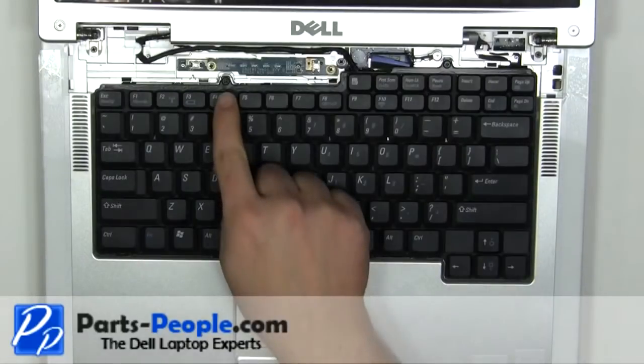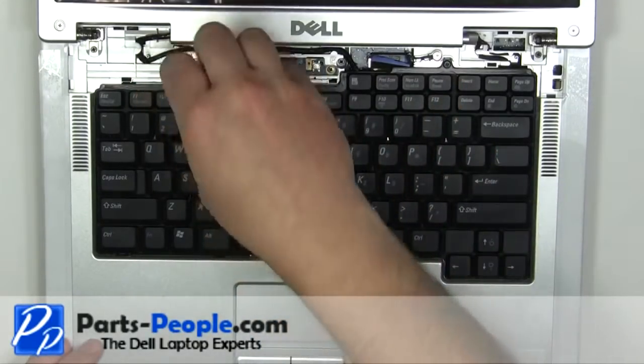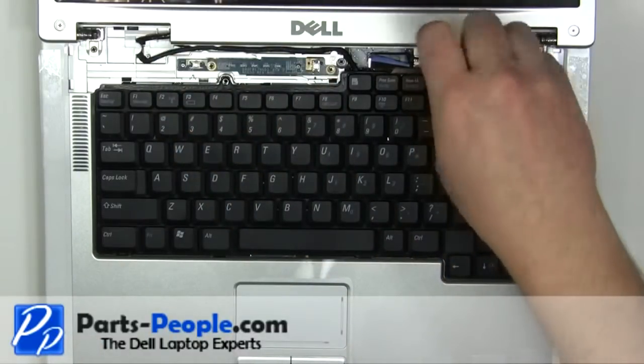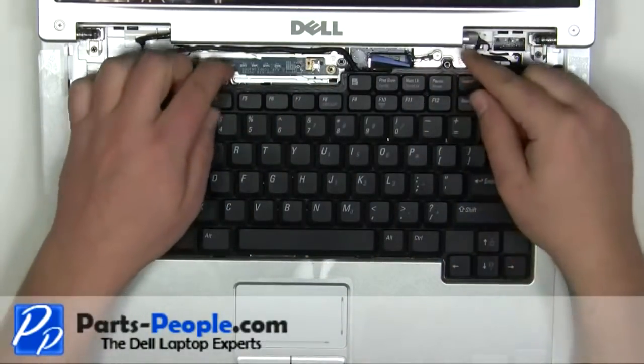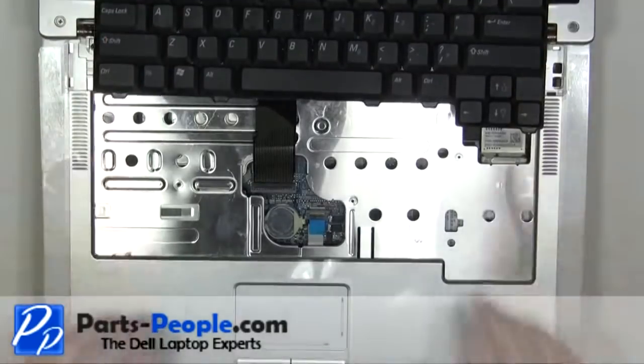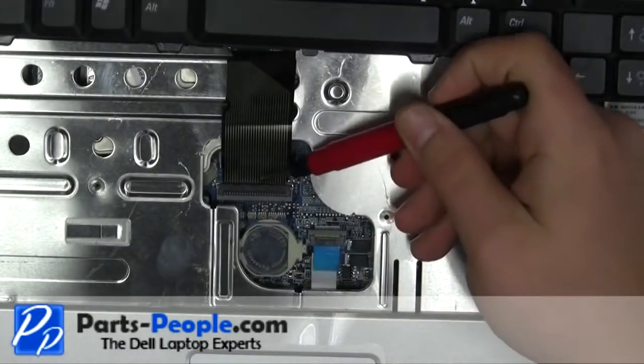Remove the two 2.5mm x 5mm screws. Carefully lift up the keyboard and place it on the display. Lift the cable latch up to remove the keyboard cable.